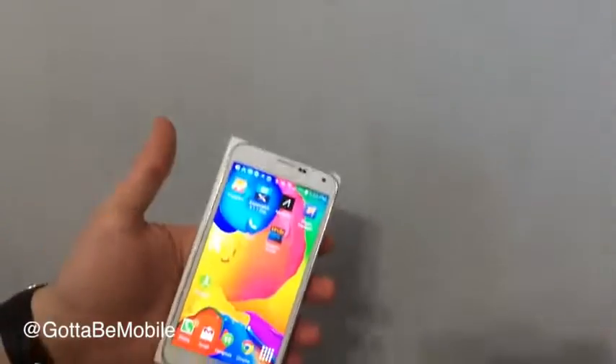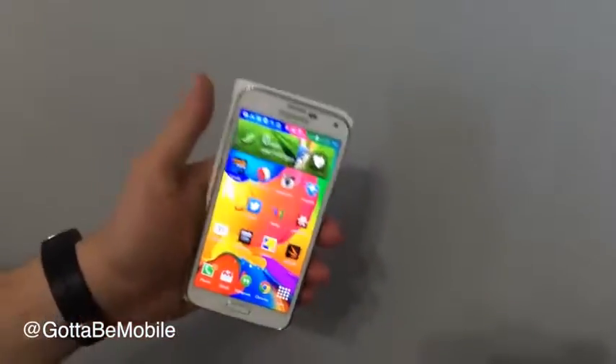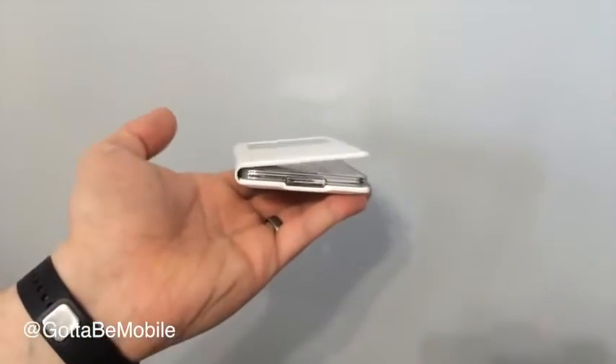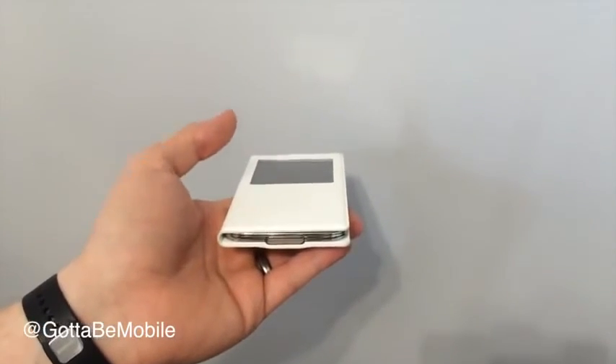What's nice is that it does rest pretty well there. If you want to hold it — say, read a book or do something like that — it will stay open, and for the most part it will stay closed. It bounces around a little bit depending on how long you've had it open, but after about two or three uses it settles in.